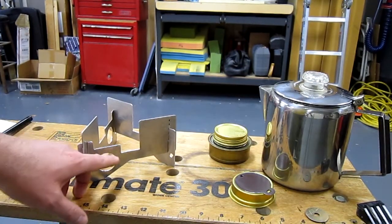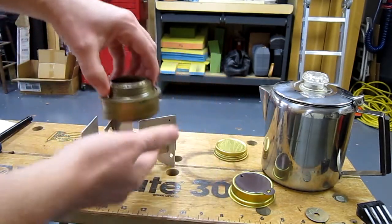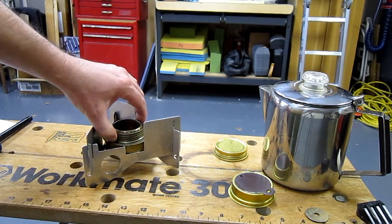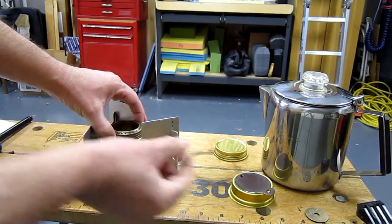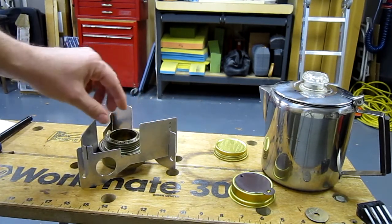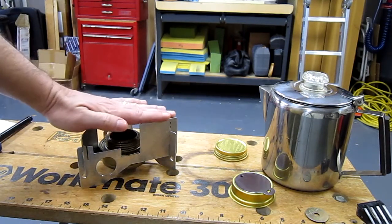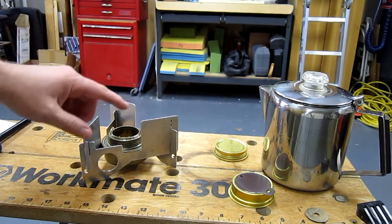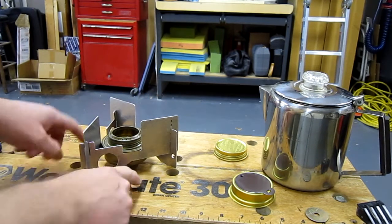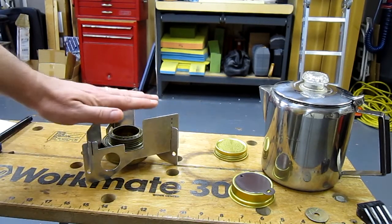Now, what that modification has done for us is basically lowered the burner position from its original position, which gave a burner height of three quarters of an inch between the holes of the burner and the bottom of the pot, and has lowered that a half of an inch. So now we have a one and a quarter inch distance between the burner and the bottom of the pot.